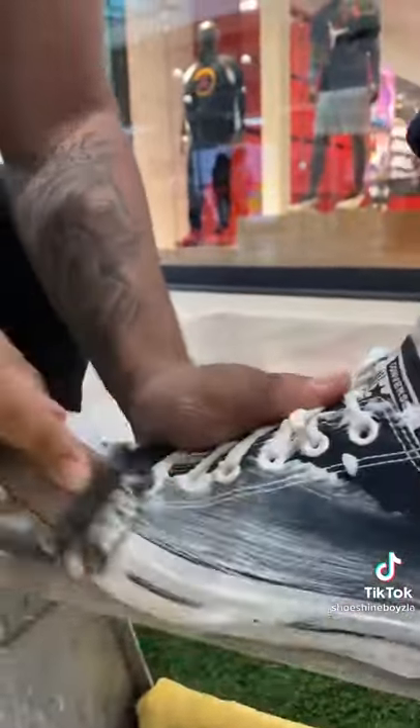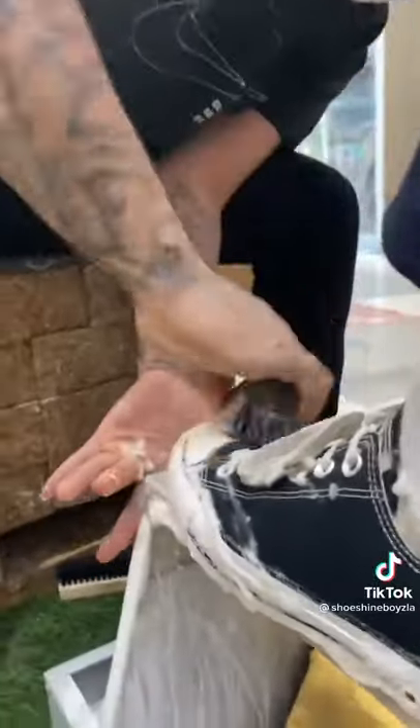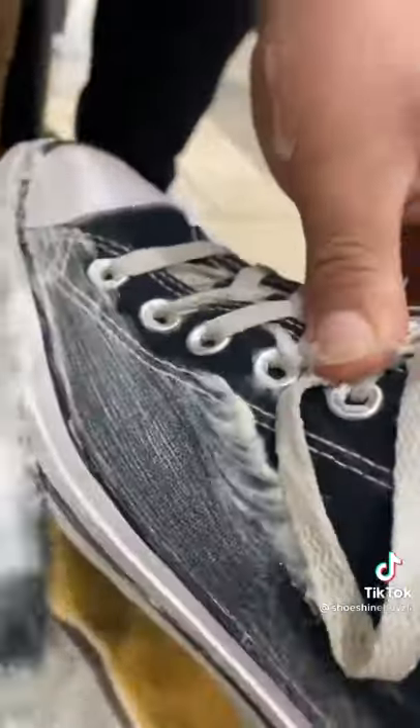The cleaner cleans any shoe — any coloring, material, leather, suede, canvases, mesh, vinyls, new gloves, nylon. No bleach, no alcohols, no toxins, no ammonia.